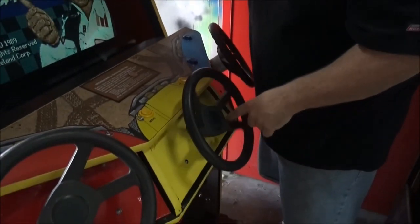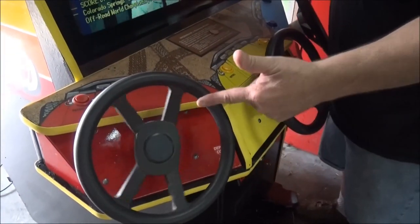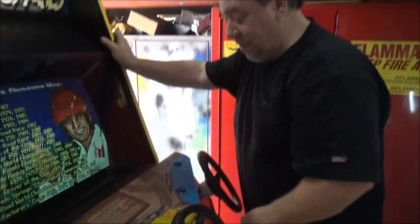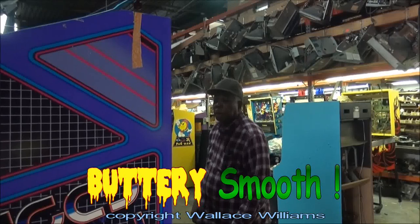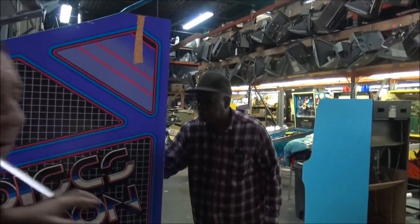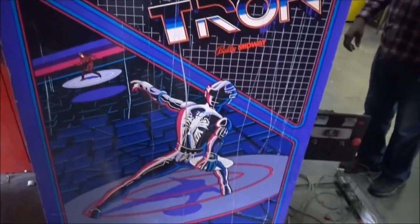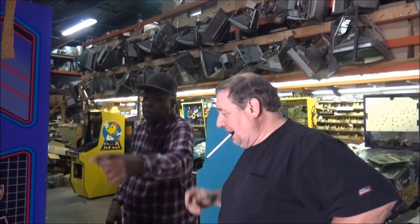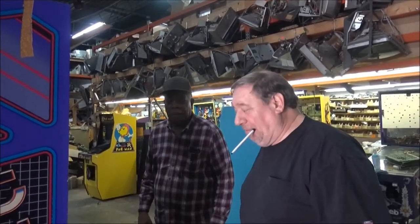See how nice the steering wheels turn? You can spin them with the tip of your finger. That's the way they're supposed to be. As Wallace says, they're buttery smooth. Wait a minute — is this? Not this, that. Don't talk about this. This is not even in the picture. We have to ship this today. In the next few days you're going to be in shock when you see what we do with this.